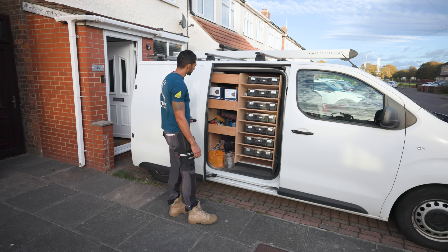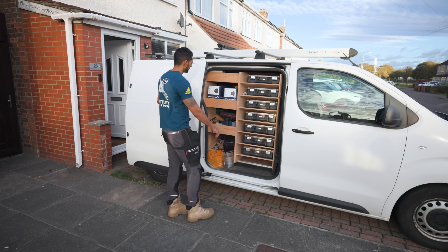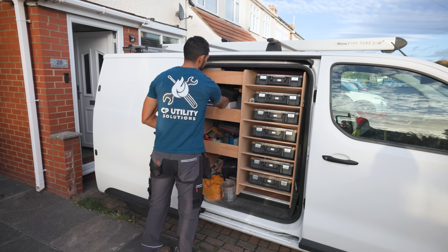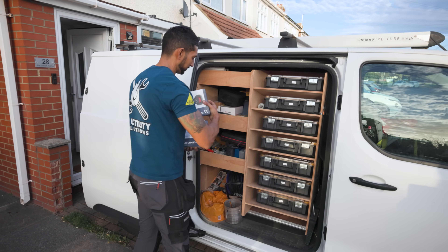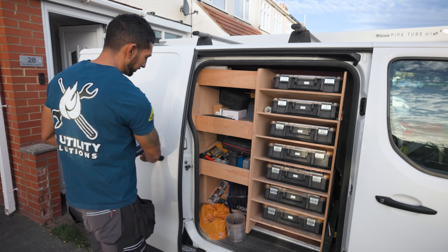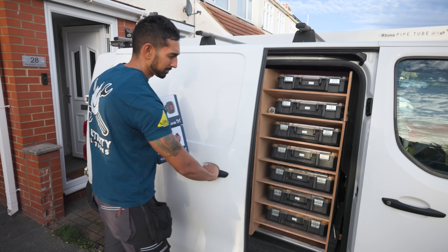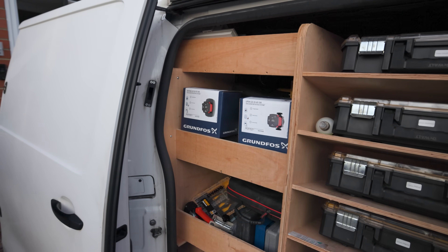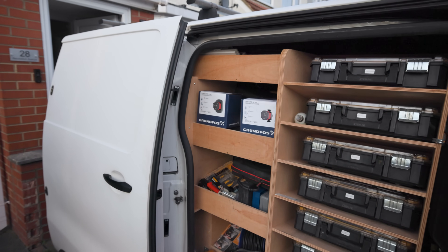This is why I keep these two pumps on the van along with the FCI cable — because 70% of the time I'm going to be able to walk into a customer's house, do a first-time fix, get the job done, get paid, and move on to the next job. I highly recommend that everyone who works on heating systems keeps these two pumps on the van as well as the FCI cable. I hope you enjoyed today's video — if you'd like more information on the Grundfos Gold range, click the link below and I'll see you on the next video.